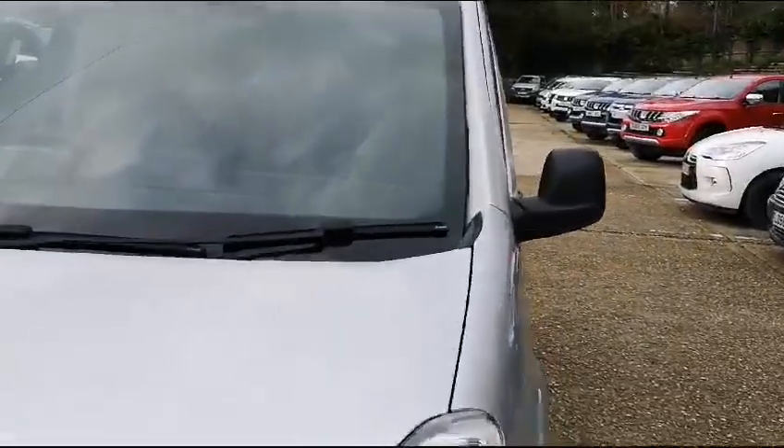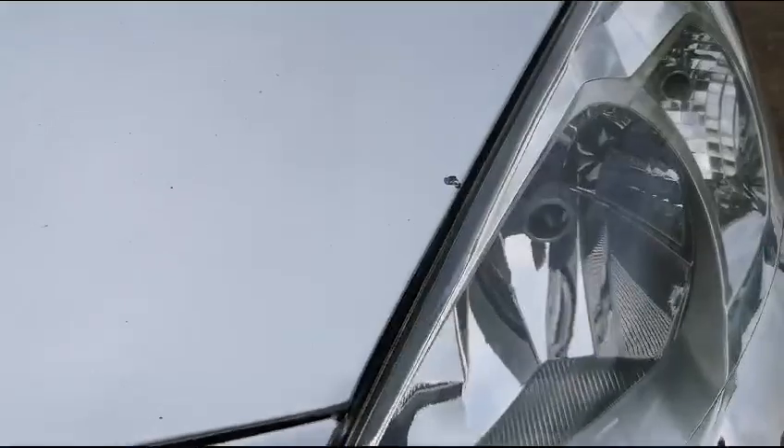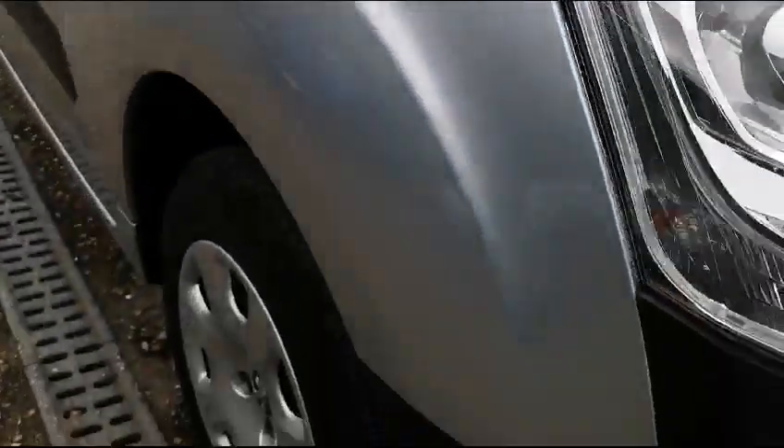Starting off on the front here we're going to be looking for any sort of stone chips or minor defects that we do see, such as these chips on the bonnet here. You can see them scattered around all over the bonnet because as you can imagine with any used vehicle you are going to get some degree of damage and defect. I'm going to try and point out as many of these as possible today, covering the entirety of the bodywork so that if I do miss any they will still be seen.